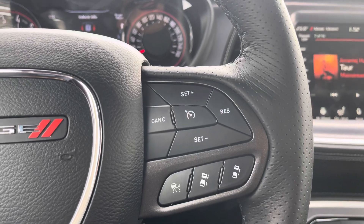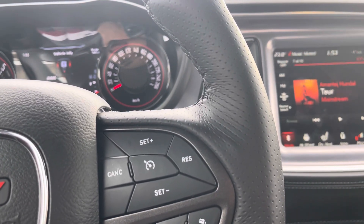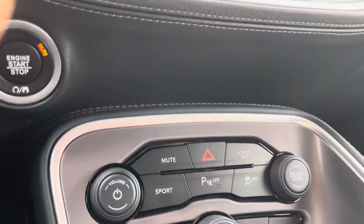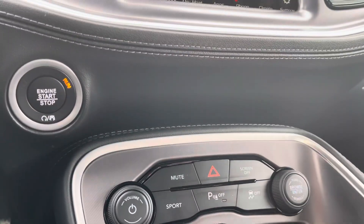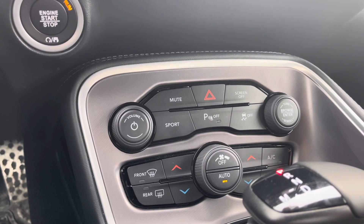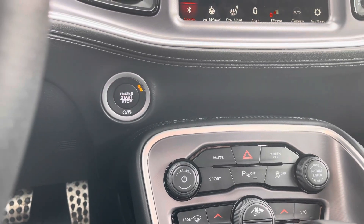Now I'm going to tell you the disadvantage of this feature. There is only one disadvantage: you cannot do a burnout or drifting in this vehicle, because when you turn off the traction control it will automatically go to all-wheel drive. In order to do a burnout or drift you need to turn it off, but when you do that it goes to all-wheel drive. So you cannot do burnouts or drifting — that is the main big disadvantage of this system.